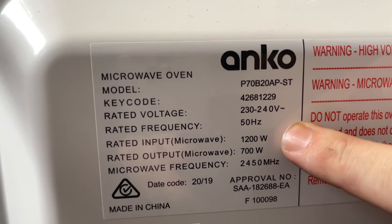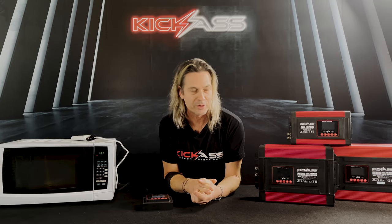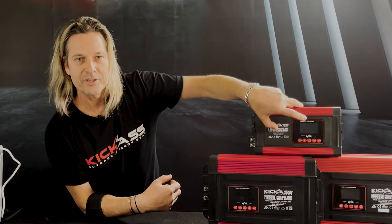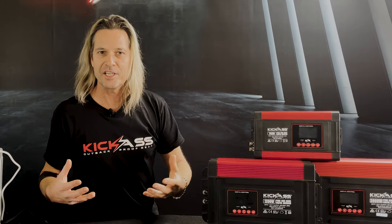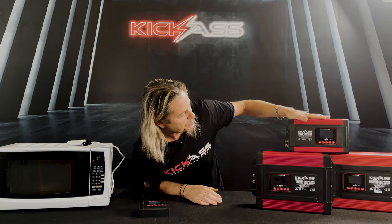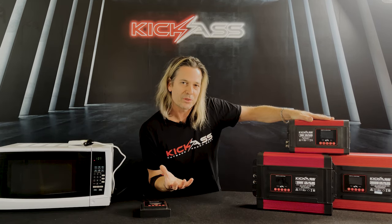If you look behind your item and check, sometimes these can be up to 1200–1300 watts, so we need to keep that in mind when buying an inverter. If you're using a device that's 700 watts, you don't want a 700 watt inverter for a 700 watt device — especially converting from 12 volt to 240 volt. You want a little bit of headroom, meaning just a couple hundred watts more than what the appliance is rated. There is a 20% rule for this.